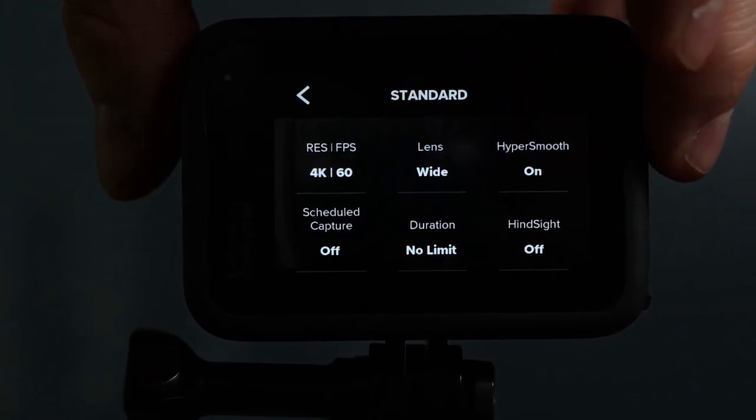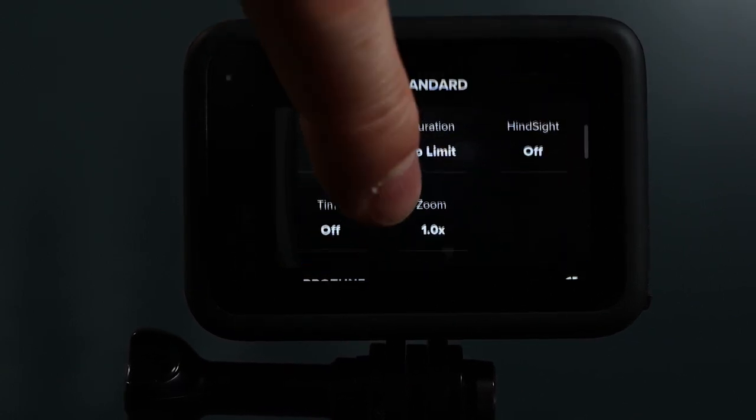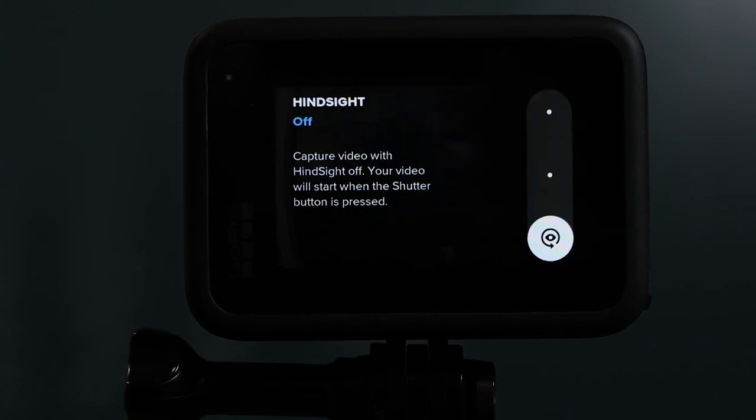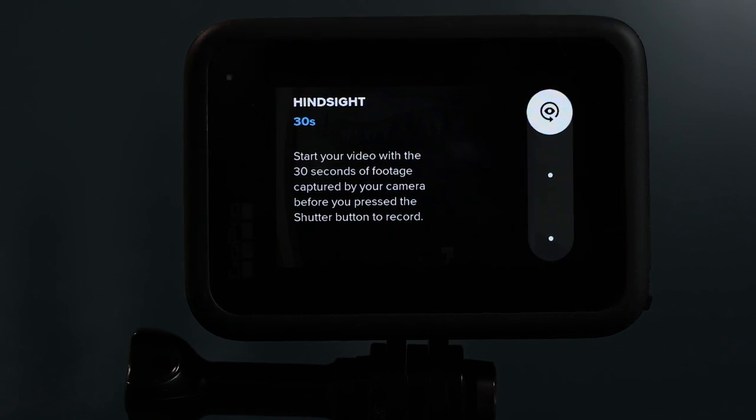Other settings worth mentioning are HyperSmooth, which is GoPro's in-camera stabilization, and HindSight, which allows you to record continuously and then when you want to keep something, you just hit the shutter button and it'll keep a 15 to 30 second clip before that timestamp that you marked. I'm interested to test this setting more because I think it's nice — there are some situations where I can picture just letting my camera run, and then once something happens that I want to keep, I can just mark it and know that it's going to give me that clip around that timestamp without having to worry about hitting the record button when the action occurs.